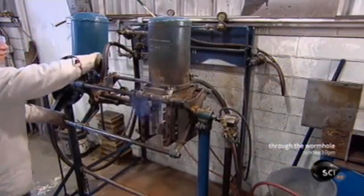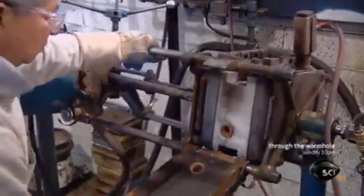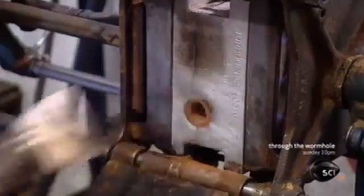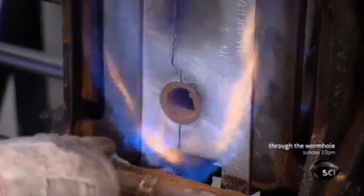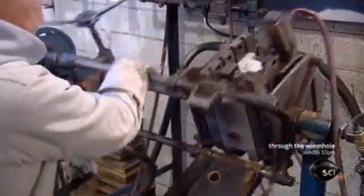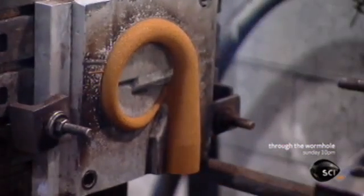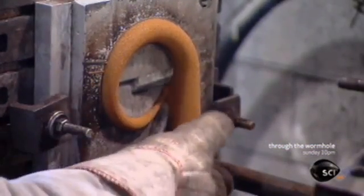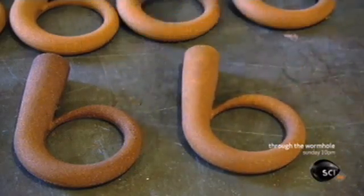Meanwhile, another worker uses a different technique to make smaller cores. He rocks the box, causing sand mixed with heat-sensitive chemicals to flow into a shaped cavity. He aims a flame at an opening in the box as burners warm it from the sides, triggering a reaction that hardens the sand so it takes the shape of the cavity. The result is another smaller turbocharger core.